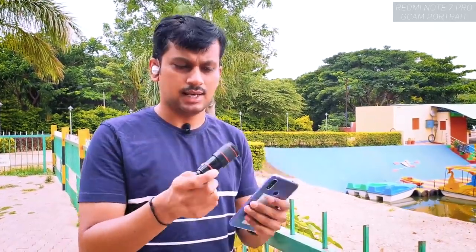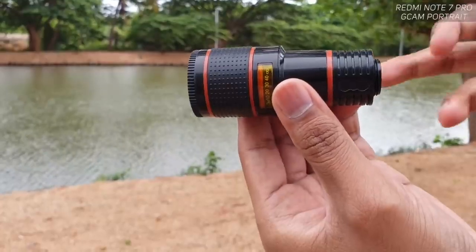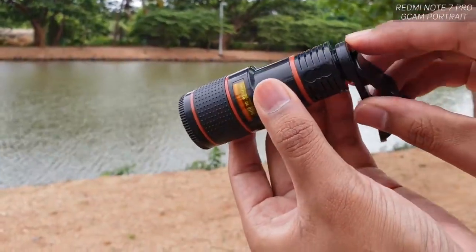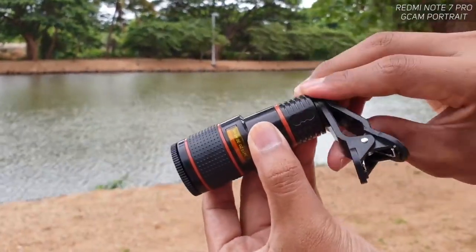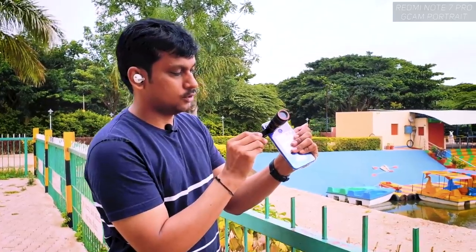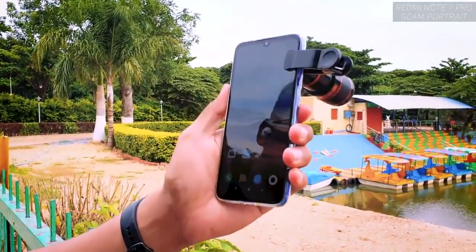It's a simple fixed lens with a clip to attach it to your mobile camera lens. There's a nice thread here which is very stable, because for 12x zoom without stabilizer you need to be very steady. Just fix this thread over the camera lens like this, making sure you're fixing it properly.